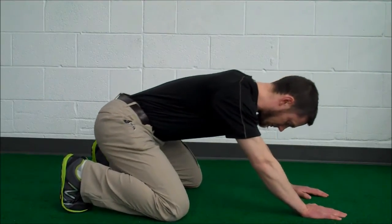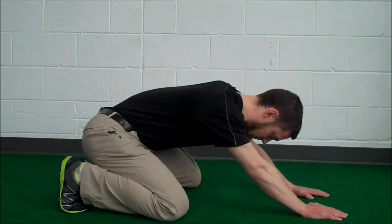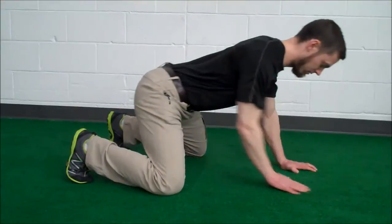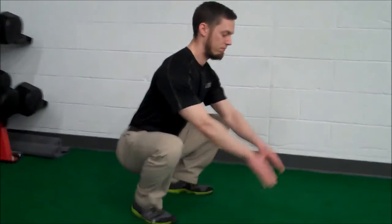We're going to continue to test, progressively bringing those knees further and further apart, until we find the position where you can maximize the range of motion and maintain that neutral spine. That's going to give you the ideal position at the bottom of your squat to keep your back safe and still be able to exert maximal force.